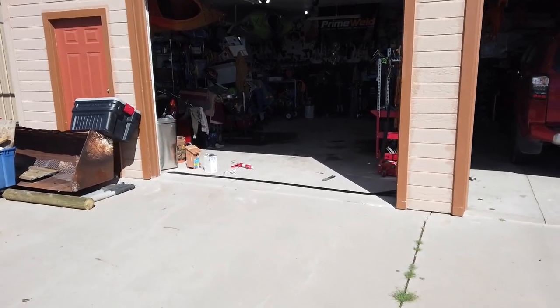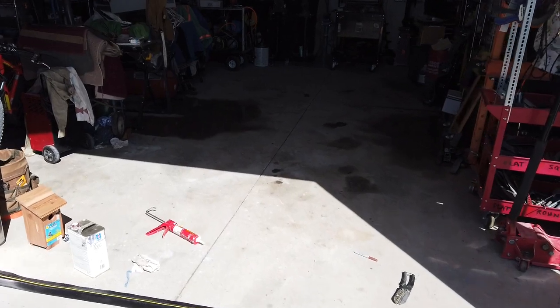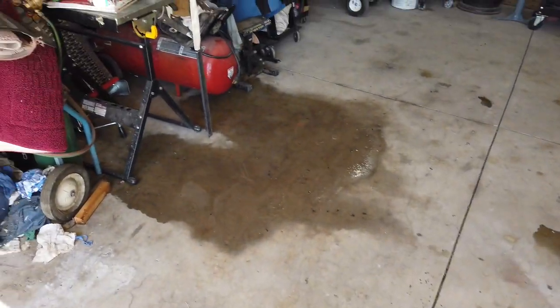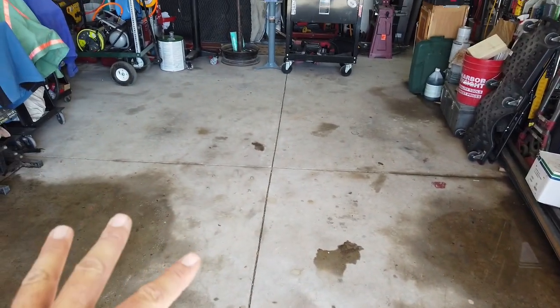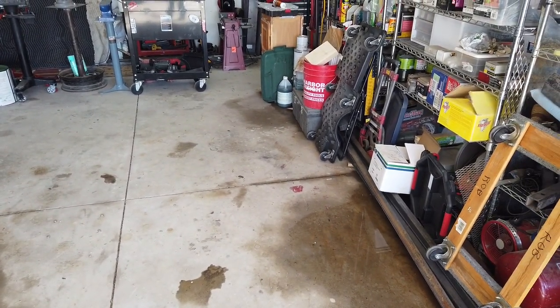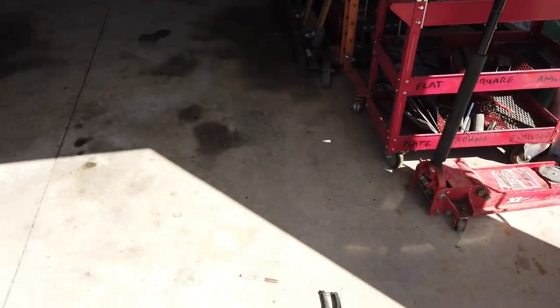I'm going to try to get these garage door seals in. It rained three and a half inches yesterday in two hours, which is very unusual for us. I really need to do this — you can see the garage floor is just covered in moisture. This was soaking, all solid water in here this morning. It's rusting my steel, I can't leave anything on the floor. It's kind of a pain.